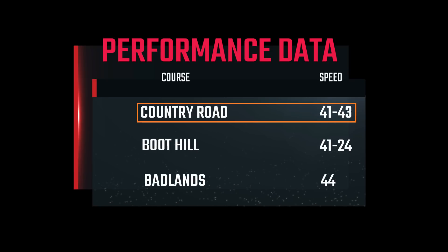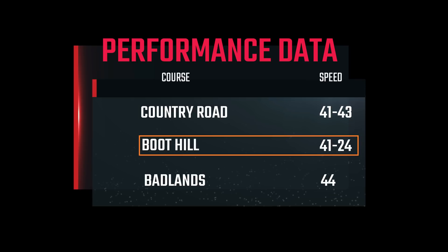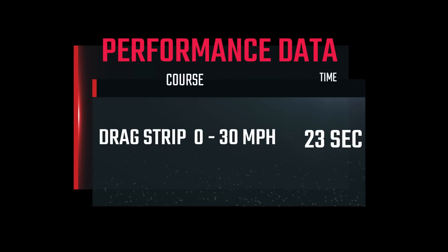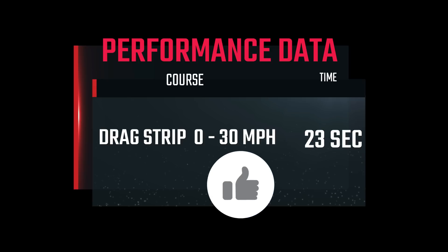Let's look at some data. Over at the country road course, with all its ups and downs, we managed to go between 41 and 43 miles per hour. Boot Hill was a struggle — we started off at the base doing a brisk 41 miles an hour, and ended up with the car laboring to maintain 24 at the summit. In the Badlands, the car topped off at 44 miles an hour — that's only 6 miles per hour under our goal. At the drag strip, we managed to do 0 to 30 in 23 seconds. As slow as that is, it's 2 seconds faster than the stock Predator engine.